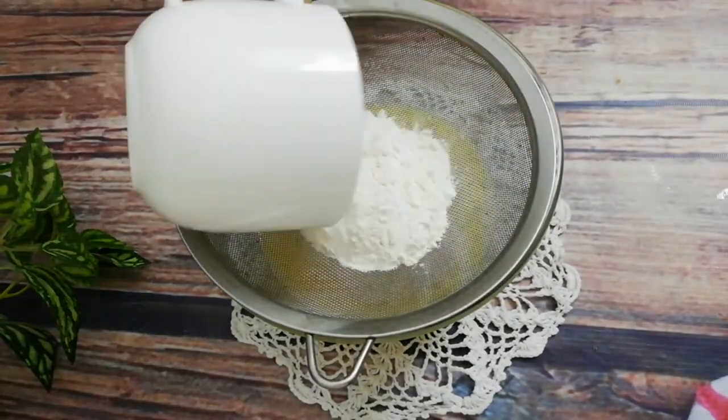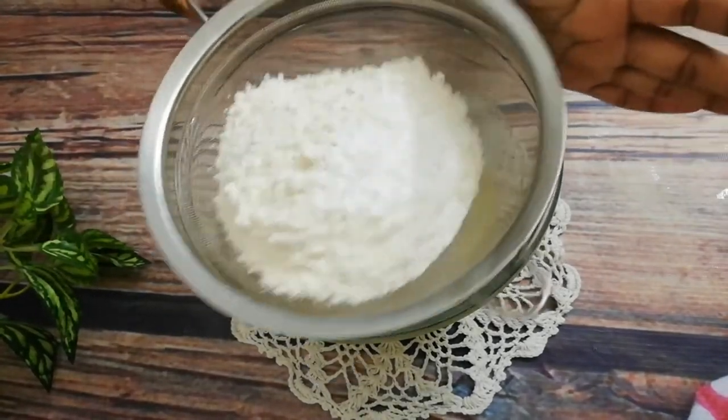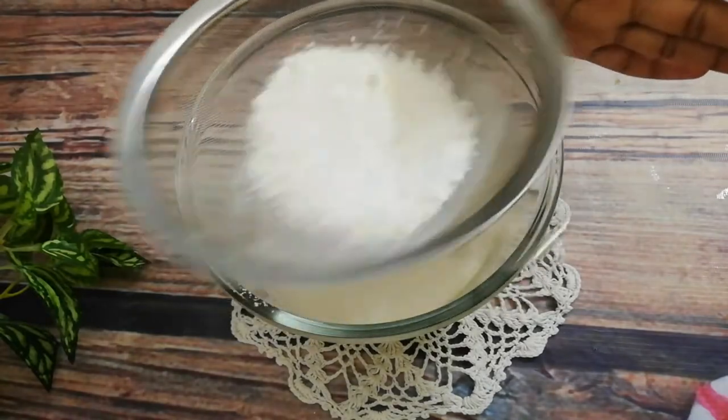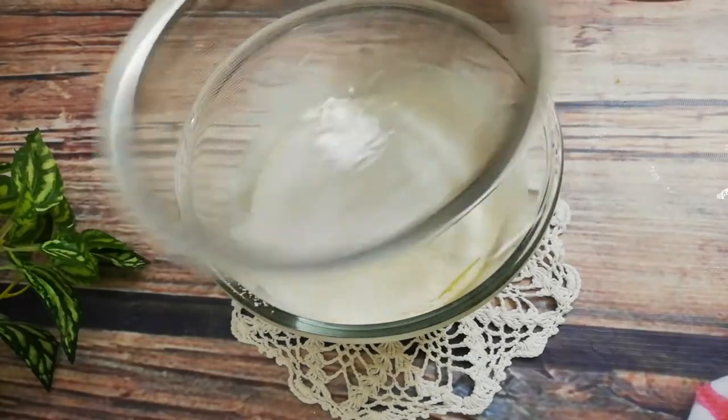First, I will use 2 cups of flour with baking powder. Now I will use this to make the cake batter, adding about 2 to 3 cups of the flour mixture.